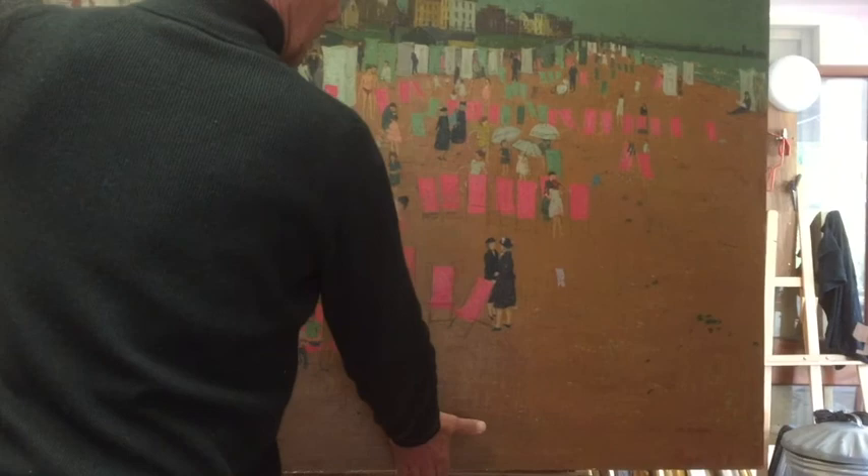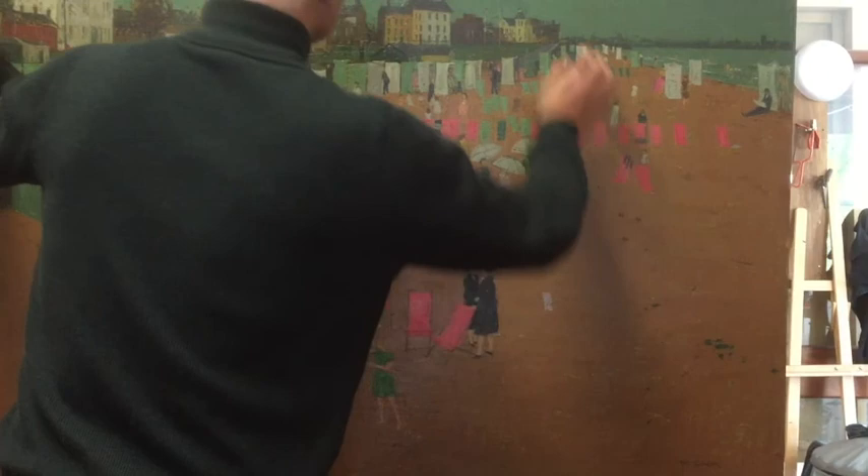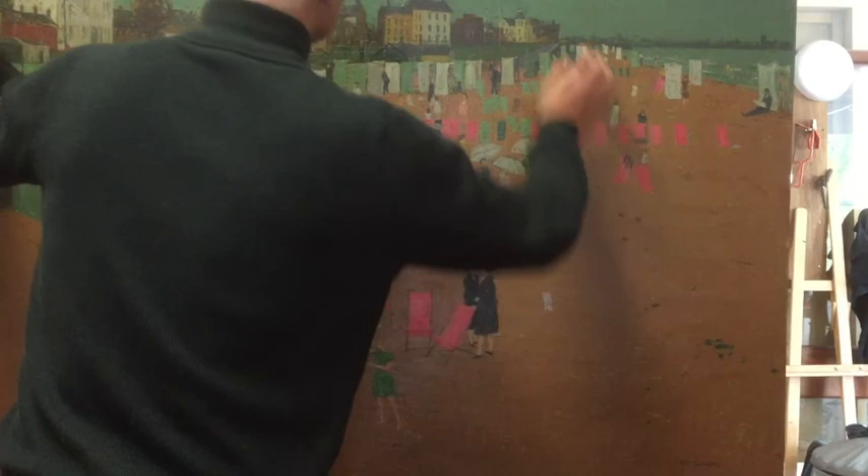After the retouchings were applied, the painting was given a final spray of a studio-made semi-matte picture varnish. The painting is now ready to be returned to its home at Hartlepool Art Gallery where it can soon be enjoyed and appreciated by generations to come.